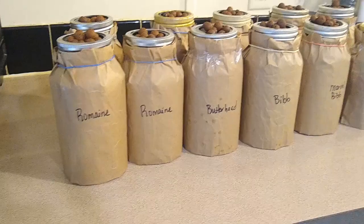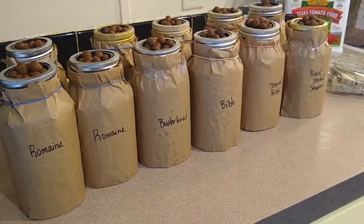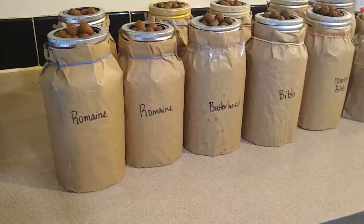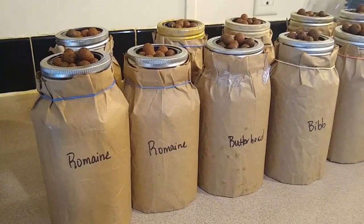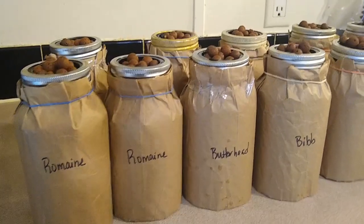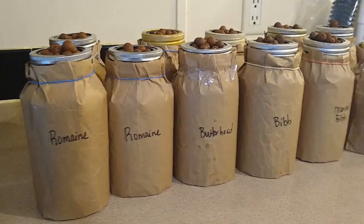I do a lot of canning so I save my jars. If I have to buy something in a jar, I save those — they can be reused. I also pick them up at the thrift store; a bunch of these came from there at 30 cents each, sometimes two for one. That's why I chose the mason jars, and also because of watching Nicole's video series on Living Free in Tennessee.